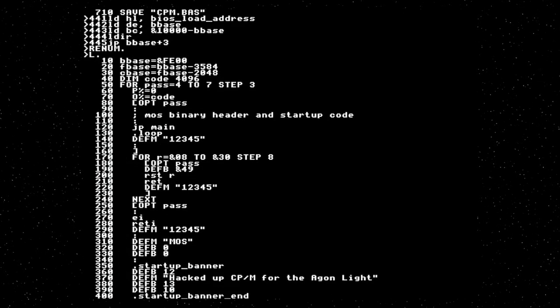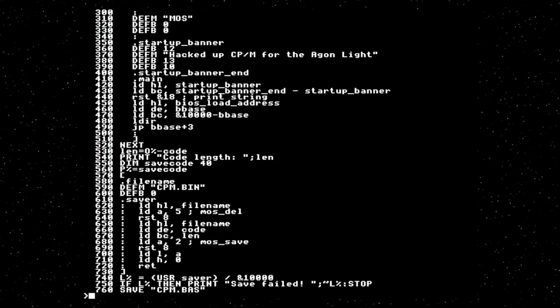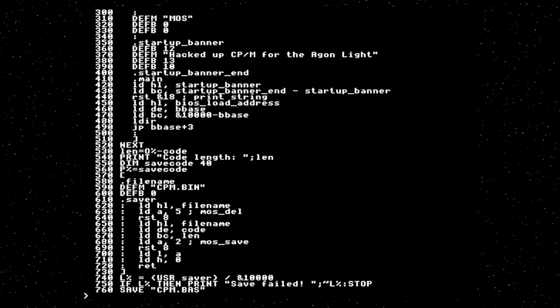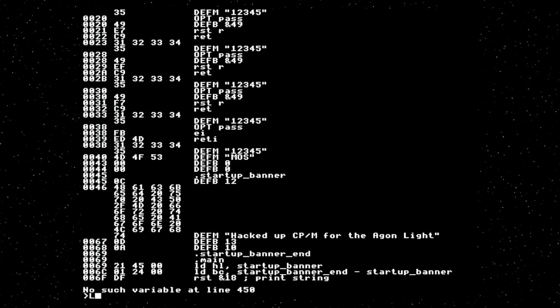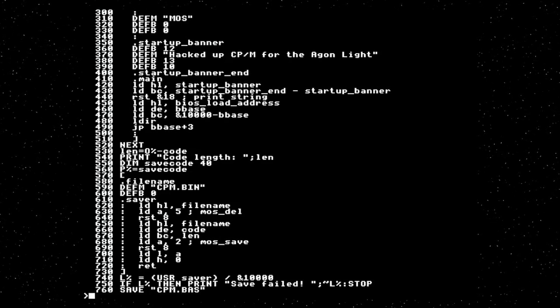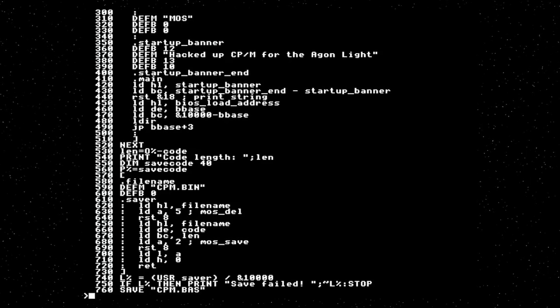There at lines 450 onwards we should have our relocation code. If you run that, it will fail at line 450 because we haven't actually put a BIOS in the code. BIOS load address is undefined. So we need to make a BIOS.